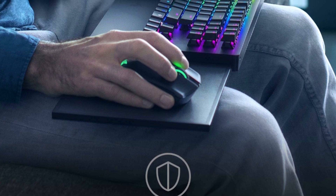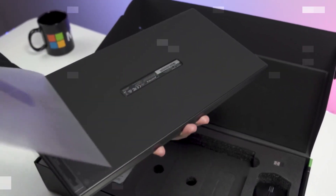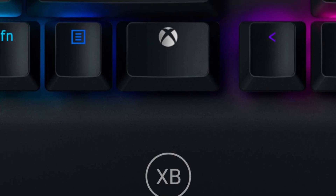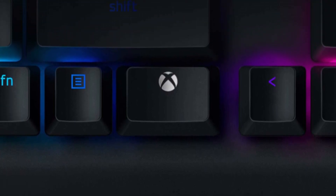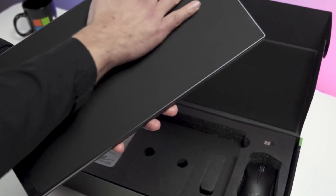The retractable magnetic mouse mat helps keep the included mouse from falling off during use. The mouse features a 16,000 DPI 5G optical sensor, while the keyboard has a 1000 Hz ultrapolling rate, 50g actuation, and mid-height keycaps.